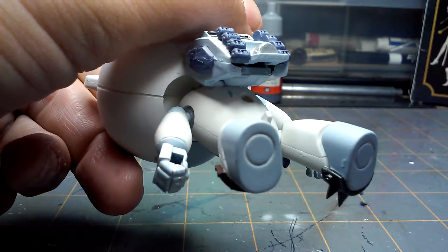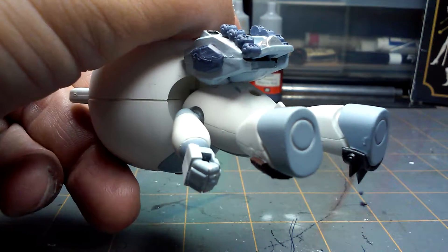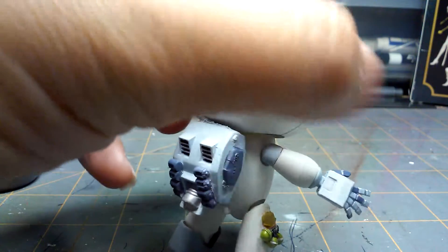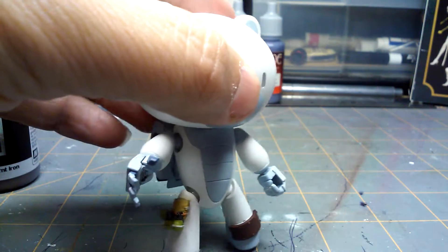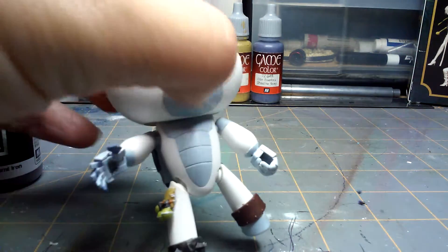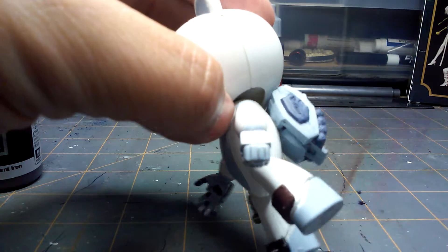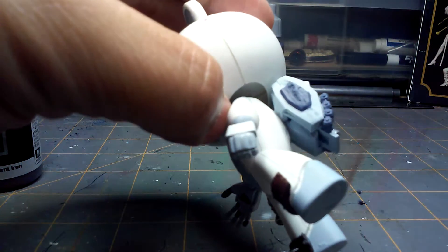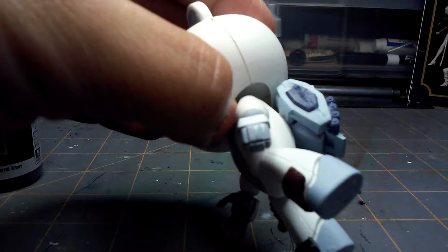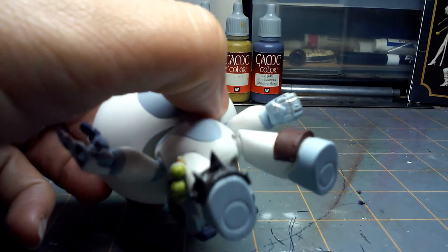His little tail is still missing — I need to do that. And you can see I need a little touch-up of white right there. One thing I do need to mention: I used two different hands. I can't remember what hand this one is from, but it's an older hand and I didn't notice before that it's missing the seams between the knuckles, so I kind of had to paint them in.